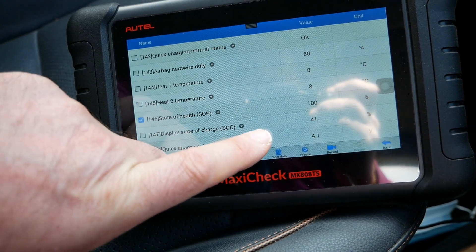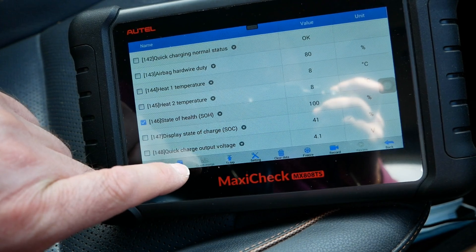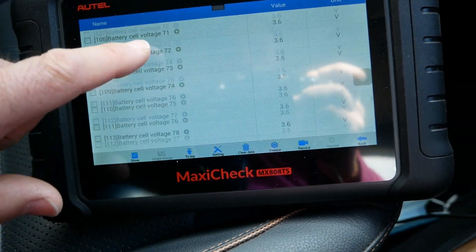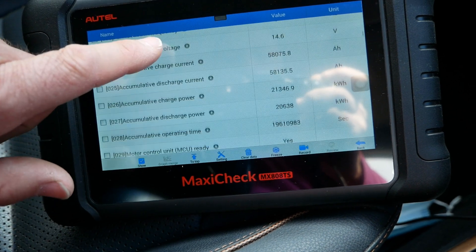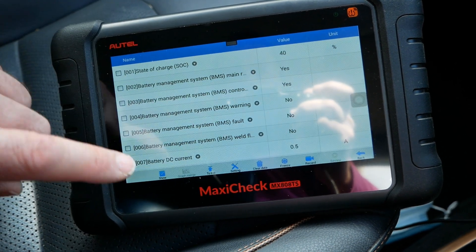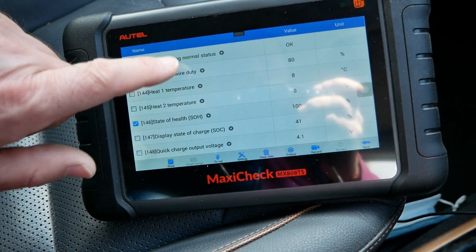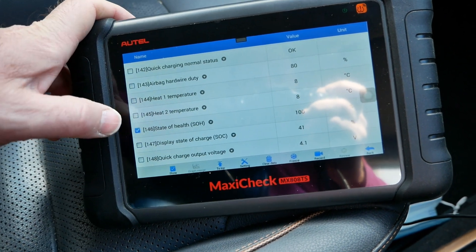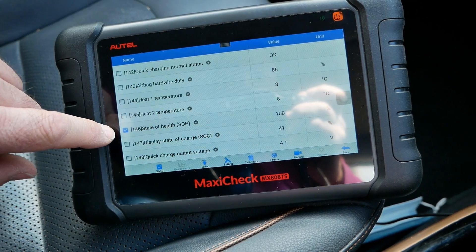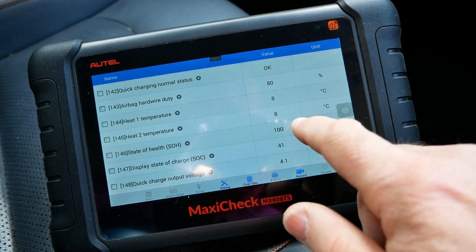Display state of charge shows 41%, slightly higher than the raw BMS reading at the top. Quick charge output voltage is 4.1 volts. So that's all the information a battery BMS reports. State of health is really the only thing I'm generally interested in — I'm not in the business of diagnosing or repairing battery packs. But I use this scanner to look at state of health, all the cell voltages, and get my unprofessional view of what a battery pack looks like when I'm retailing a car.